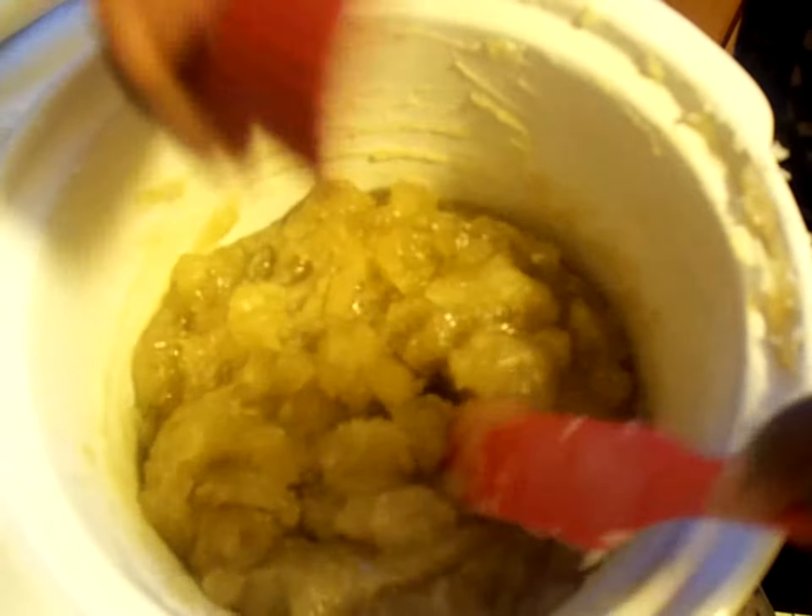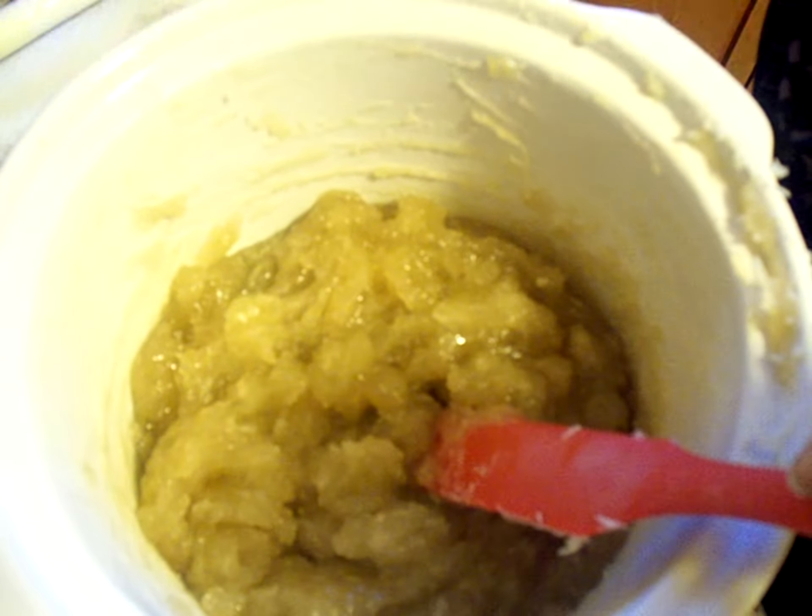I'm going to add some more oils here to super fat it, mix those in, and I'm going to add some hard oils which will melt with the heat.